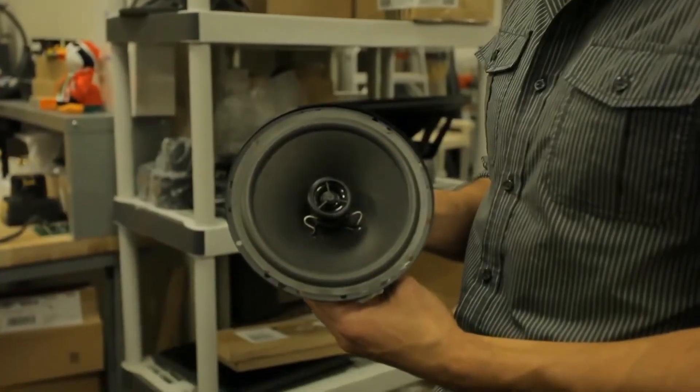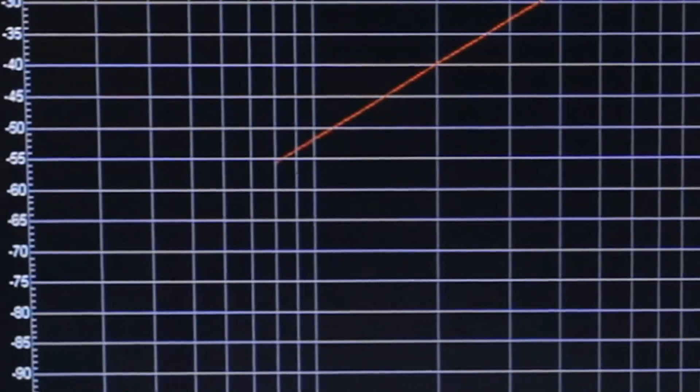What the black box consists of is two 6.5-inch coaxial drivers with a 1-inch tweeter in the middle. It's powered by an amplifier with built-in DSP, rated around 23 watts peak and 17 watts RMS.